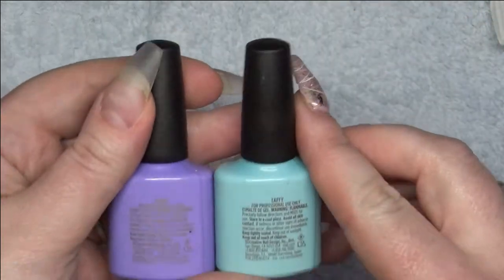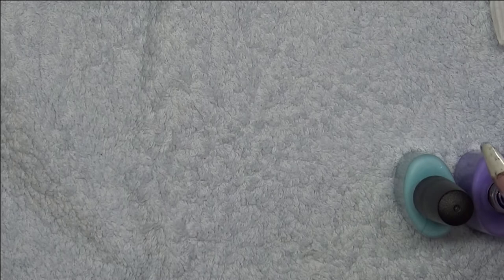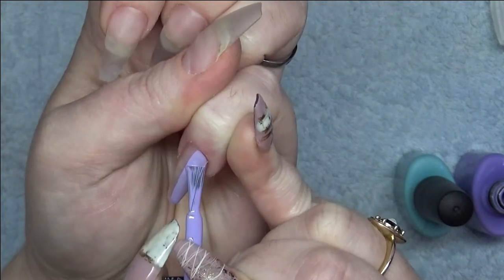I'm going to be starting my first coat with CMD Shellac Gummy and Taffy. I've already infilled my acrylics and I will be uploading this video soon — click the link in the video. I'm going to start the first ombre nail by putting Gummy on one side and Taffy on the other.